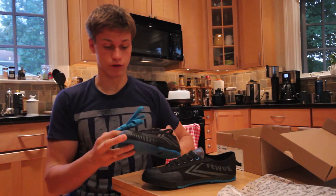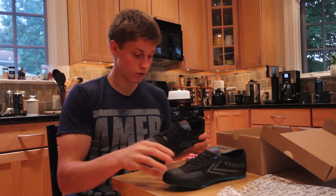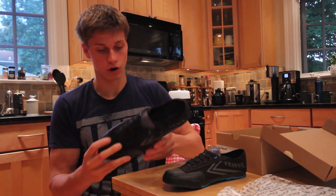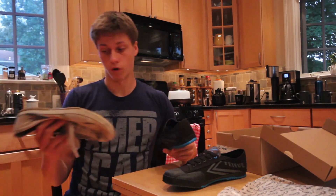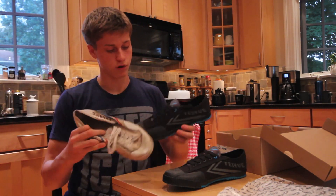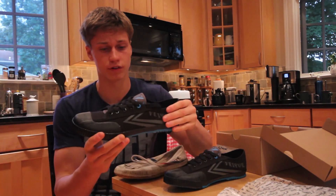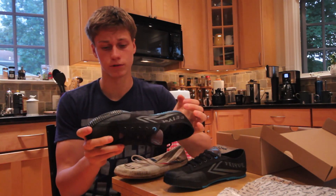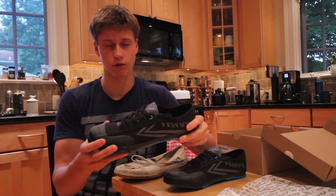I would definitely wear these blue laces over the black ones — way more gangster. I think these shoes are way more gangster than the original ones. I like these too, but the color scheme on the new Faze that American Parkour is selling is a lot cooler, more stylish. I would definitely rock these out on the street.